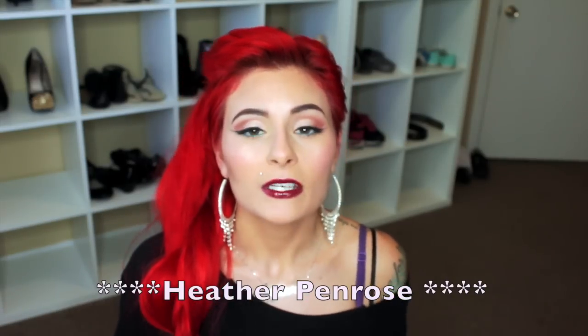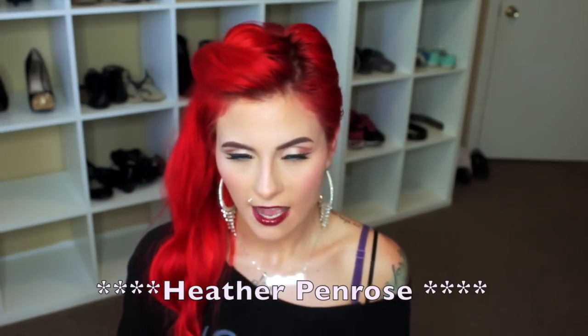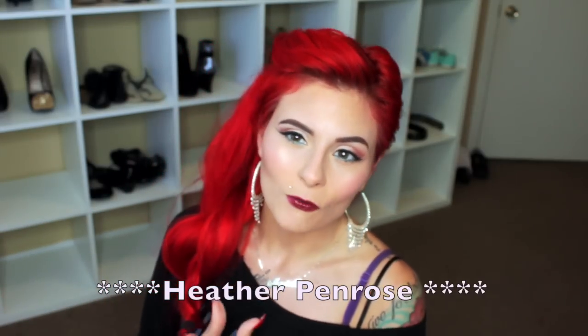Thanks to everyone who entered my giveaway — it was very successful and I definitely have a bunch of giveaways planned in the future. So if you didn't win this one, please don't be too upset; there are plenty more coming and you'll still have a chance to win. Congratulations to the winner, and if you'd like to see this Simple Eye Bold Lip look, then just keep watching!